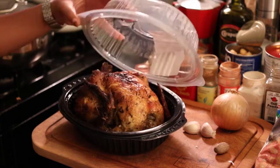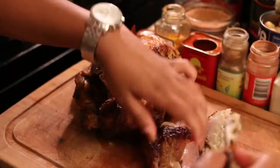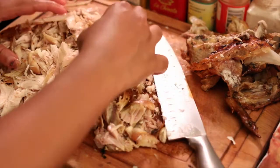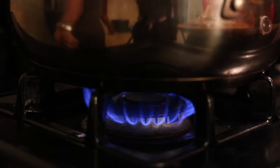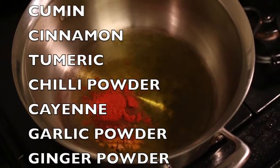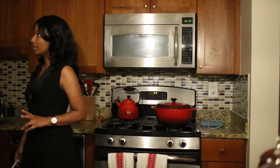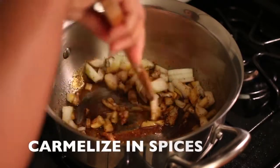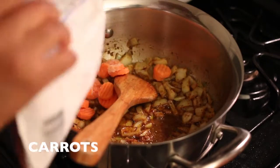I started with the rotisserie chicken — I took all the meat off the bone, then proceeded to chop it up. I put some olive oil in the pan, heated it low and slow, and added the spices. I then proceeded to add the garlic and the nutmeg to the hot oil.